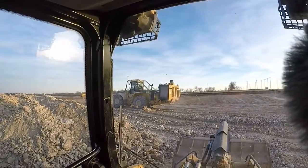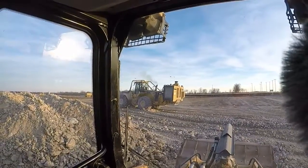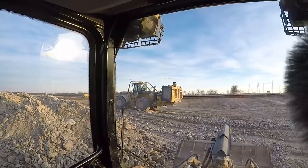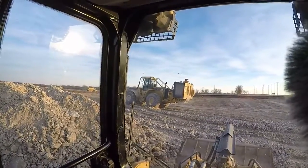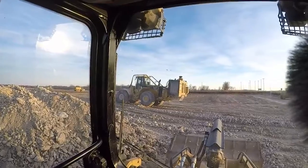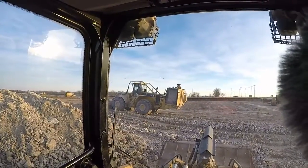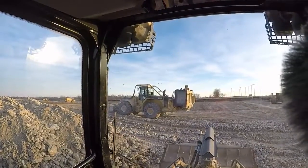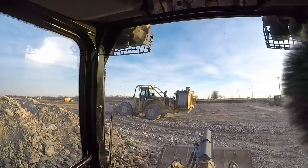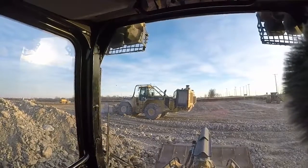Kind of curious if they reinforced the frame at the articulation area, because that's a lot of weight at the rear and at the front. I'll have to get a look at it at the end of the day and see what it looks like. There she is — 980G in Iron Wolf configuration.